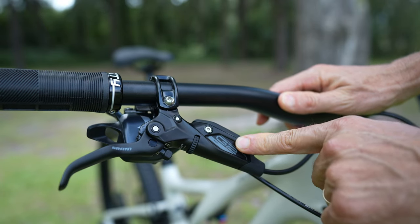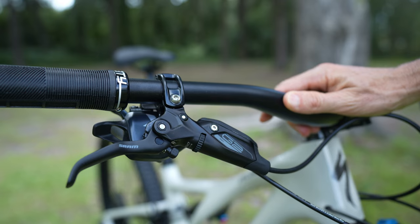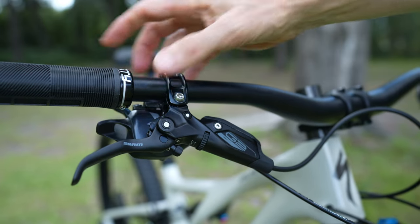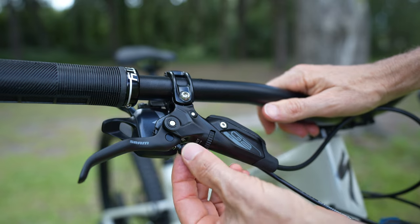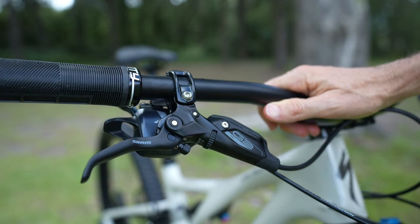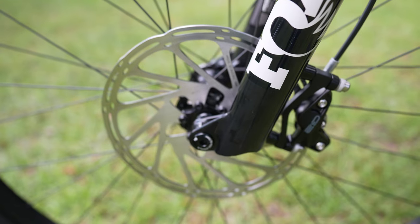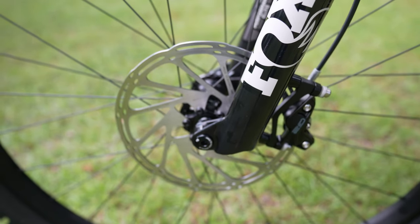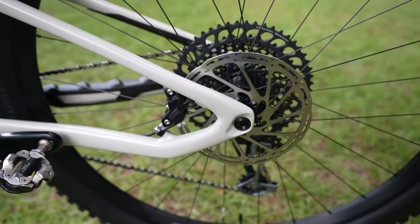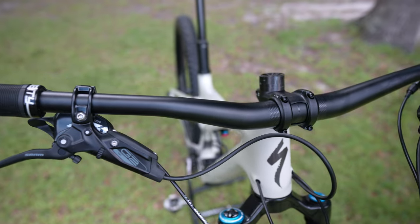The shifter is SRAM XO as well — 12-speed. Moving on to the brakes, it's got SRAM G2 brakes. I have these on my Transition Spur and I love them. They've got really nice modulation and good power — it's a four-piston brake. These are the RSC version, so they have adjustments like lever reach, which I like because I don't have very long fingers. There's also a dial to adjust the contact point — how quickly the lever engages the rotor. Really good brakes.